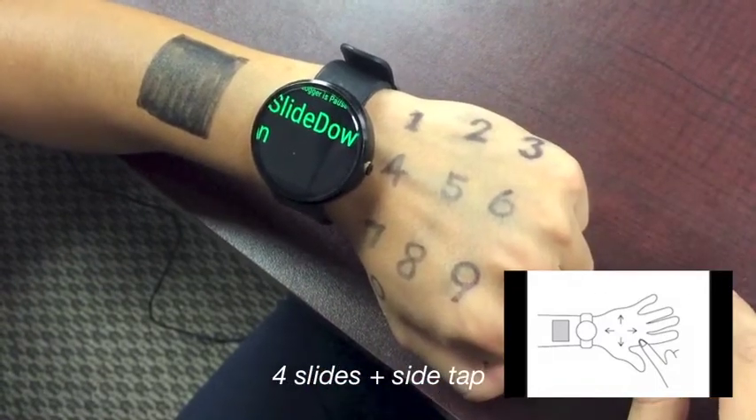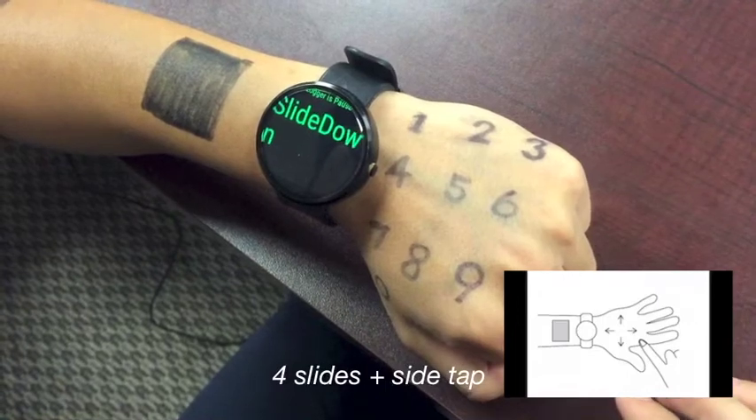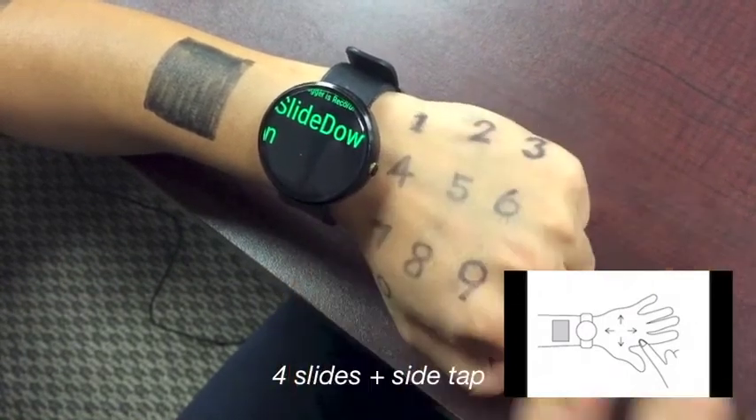We have three sets of gestures. The first and second sets are naturally mapped to the slide gestures on the smartwatch.